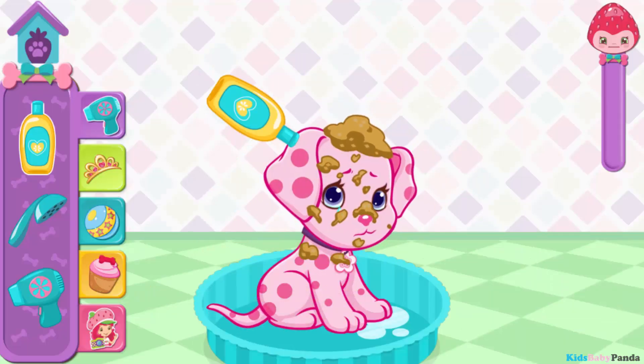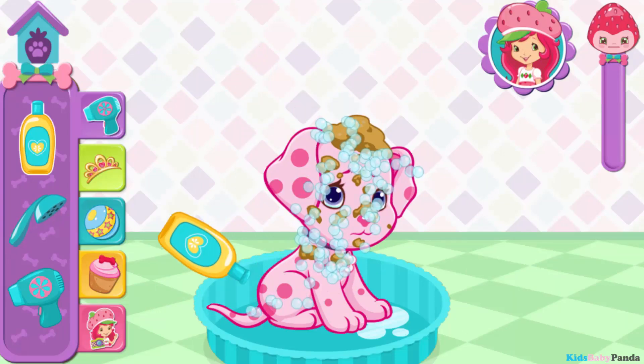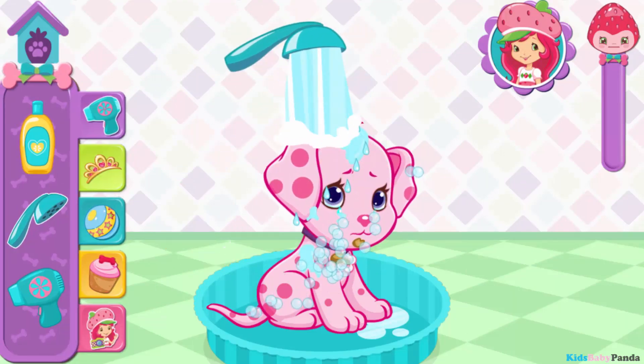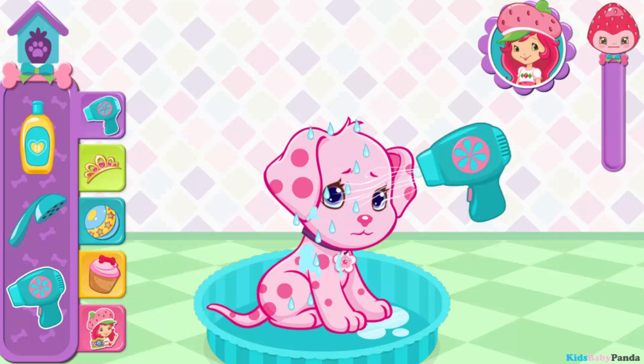Cinnipop! You're almost there! Now you'll need to wash off all those bubbles! Keep going! Way to go! Let's finish up by drying her off. Now we're talking.